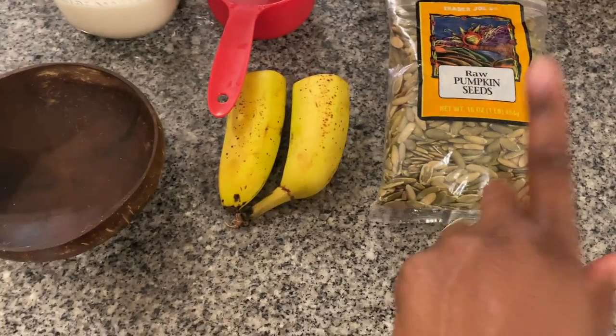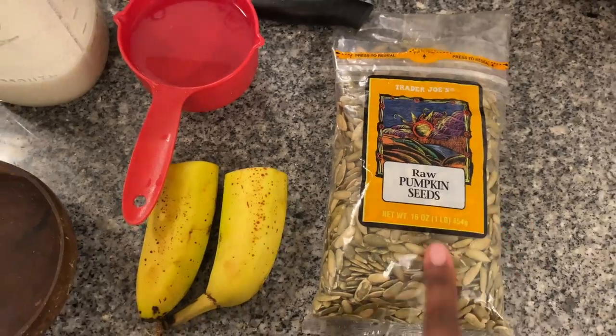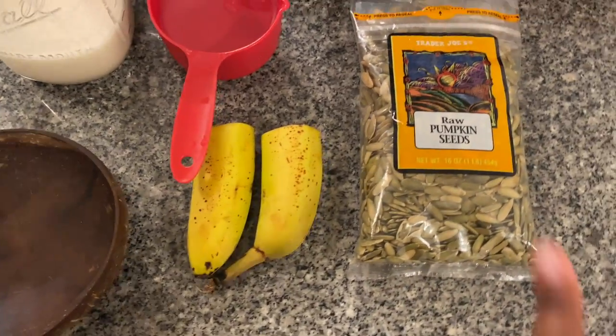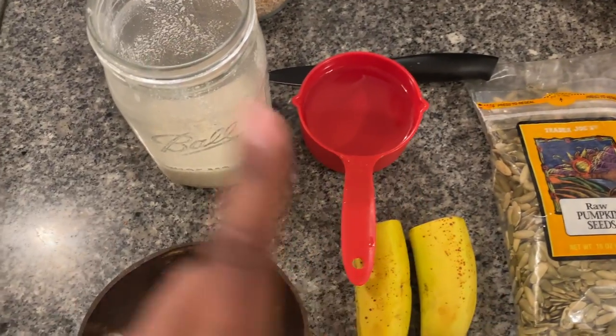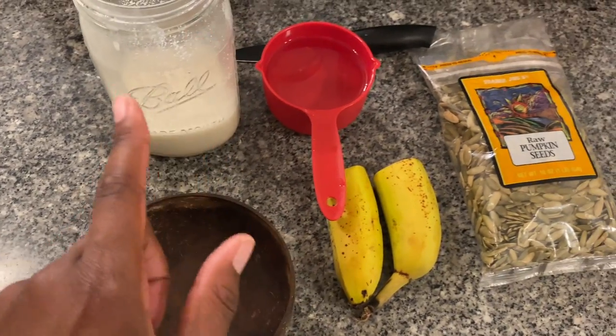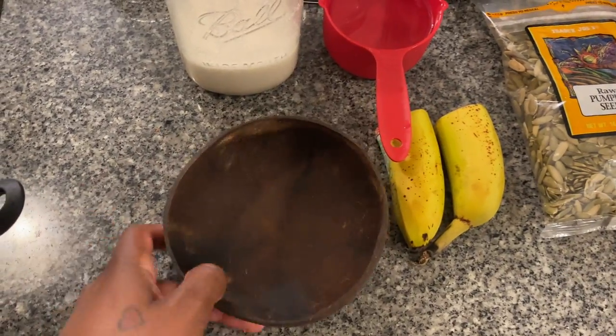Let me get the camera so y'all can see what's going on over here. We have our raw pumpkin seeds from Trader Joe's — so good, it's pumpkin season. We got our banana, one cup of water, one cup of homemade almond milk, and a cute little coconut bowl.